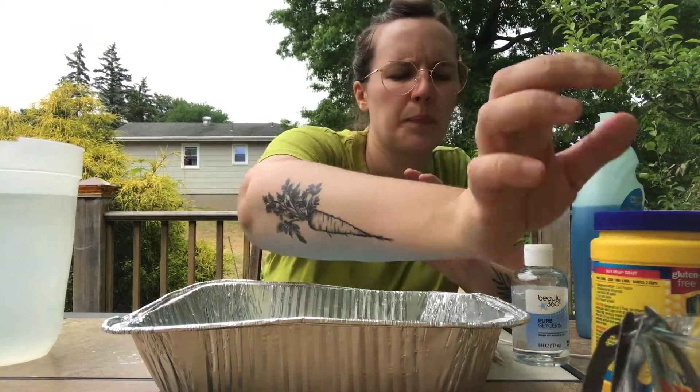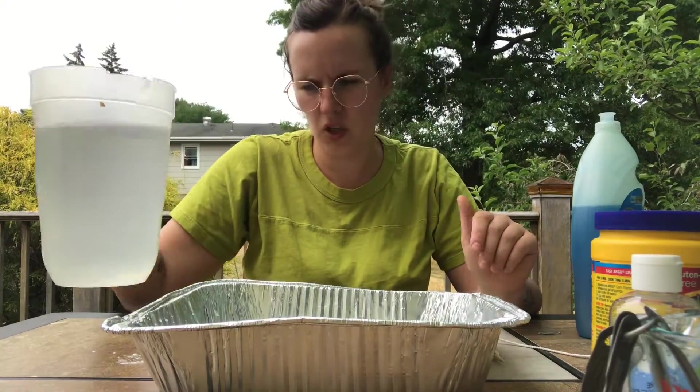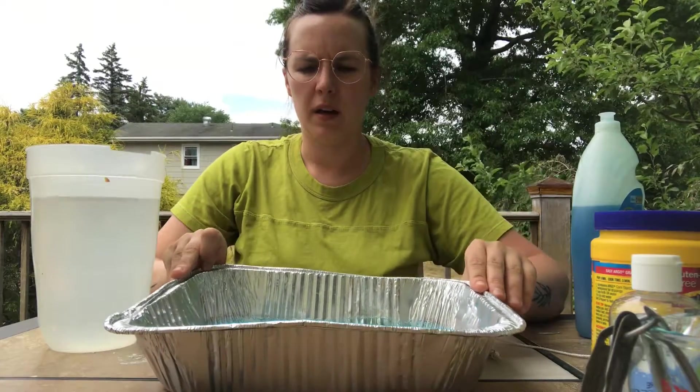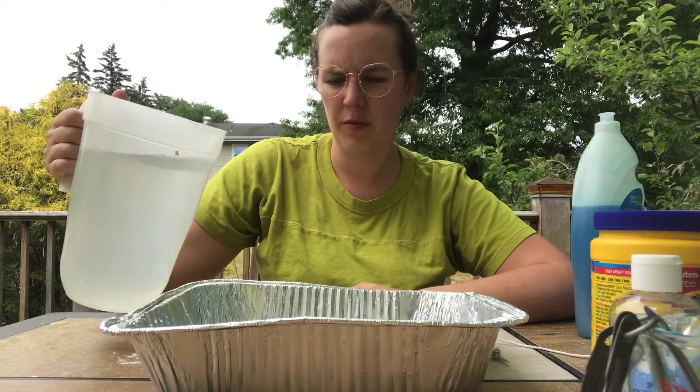I have the eight cups of water measured out here in this jug. I haven't mixed up any of my ingredients just yet, but I'm going to add the eight cups of water very gently.